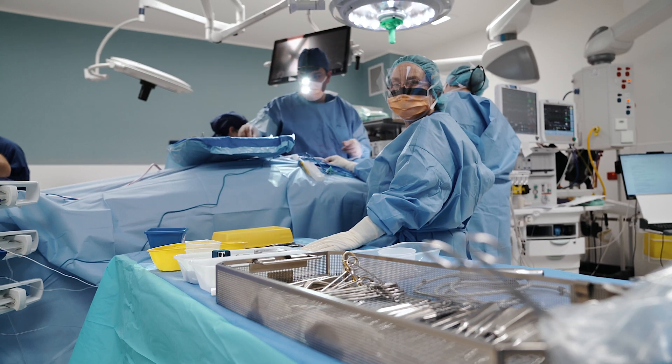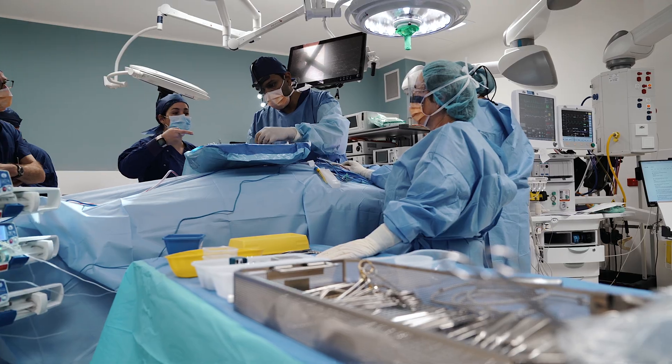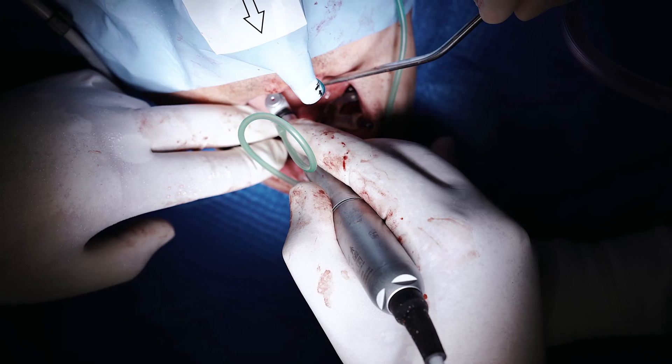For the angled implants in the posterior mandible, either 17.5 degree or 30 degree multi-unit abutments are selected and inserted. These can be tightened to 15 newton centimetres using the WNH WI 75 handpiece.